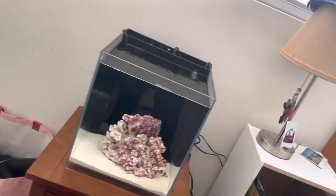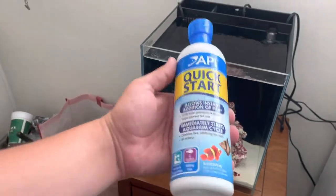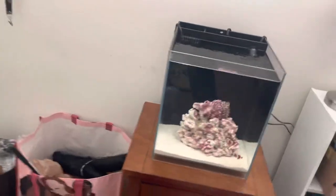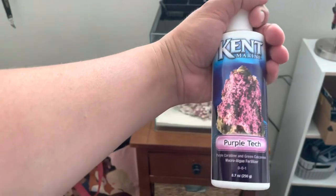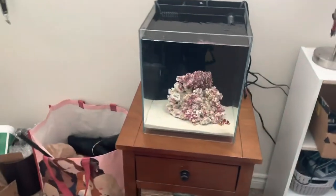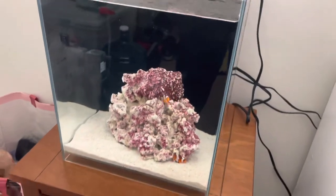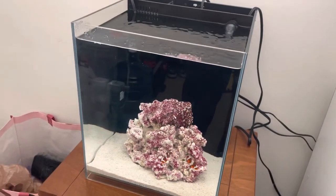I did use this stuff right here — API Quick Start, allows instant addition of fish, contains live nitrifying bacteria. I also put some of this Purple Tech Coraline in there as well, just a little bit to get the pH levels proper.